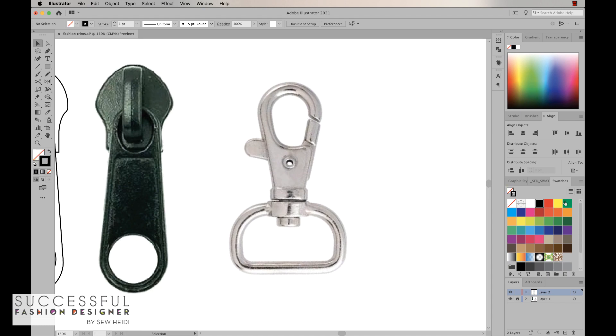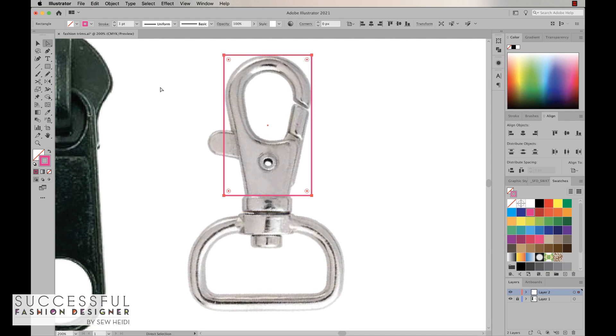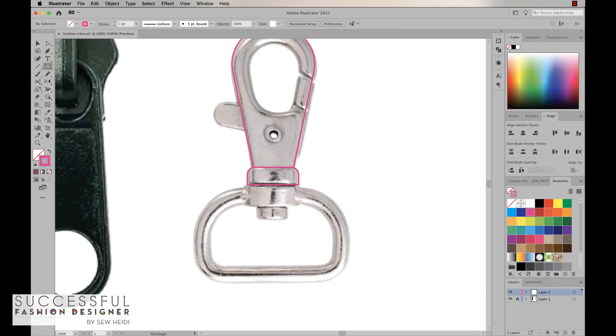Now let's jump to the clasp and do this at about twice the speed. I'll set no fill and a bright pink stroke color. I'm going to draw a rectangle tool, using lots of keyboard shortcuts. I'll grab my direct selection tool and nudge some anchor points over a few times. Then I'll grab these two corners and pull them in really tight. The next thing is to draw this other shape — direct selection tool — and I want just the top corners rounded, so I'll pull those in.